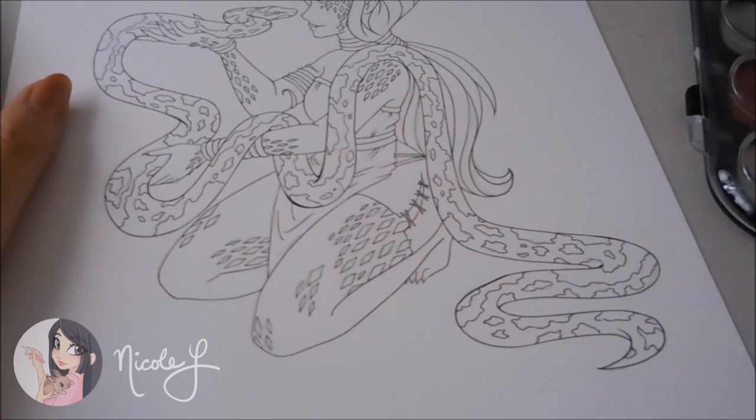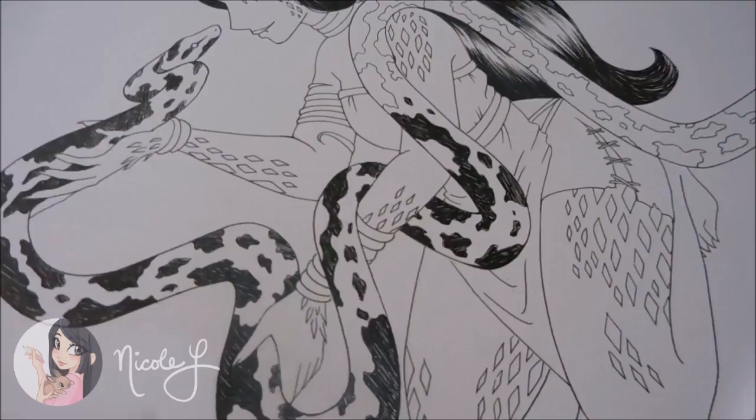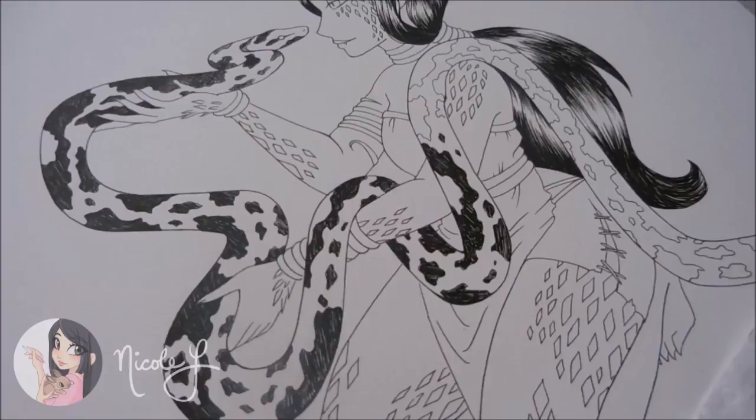So I'm still coloring in the pattern on the snake, and it's taking a long time. I didn't record it because it's going to take a while, and my battery would probably die before I added the rest of the color. So I just wanted to save you guys from watching it. But this is where I am so far — it's been like 15-20 minutes and I've only got this much done. I just need to do the rest of the tail, and then I'll probably get back to filming.